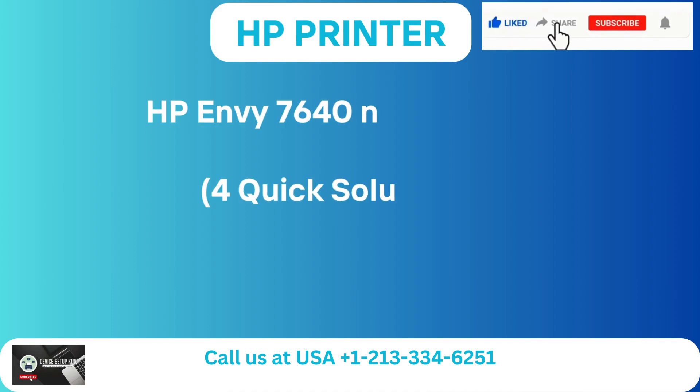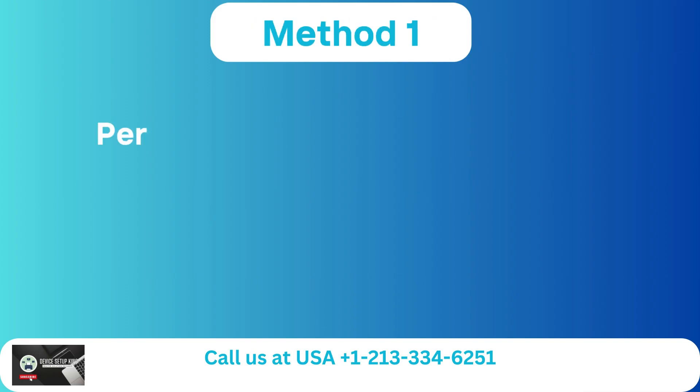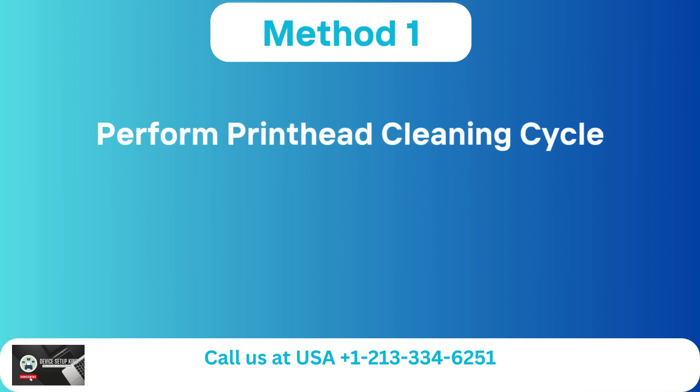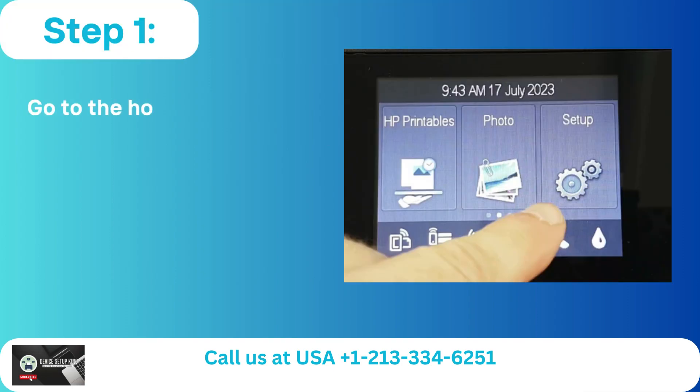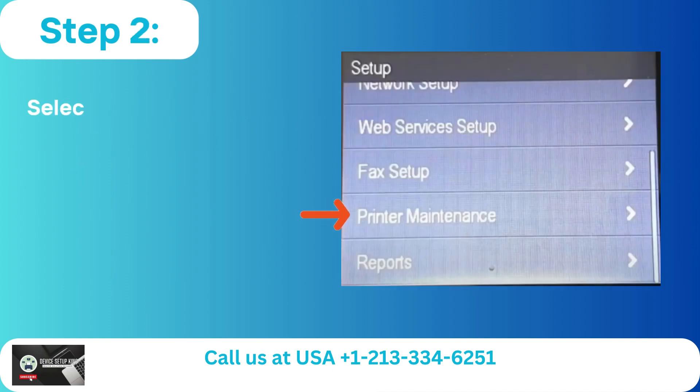HP Envy 7640 Not Printing: Quick Solutions. Method 1 - Perform Printhead Cleaning Cycle. Step 1: Go to the home screen of the printer, scroll, and choose Setup.